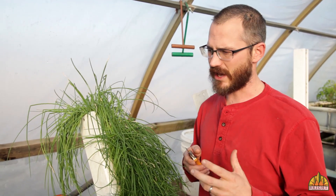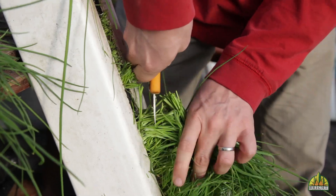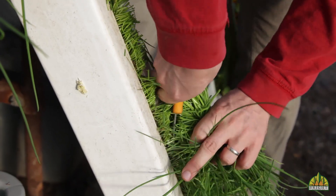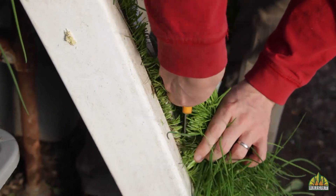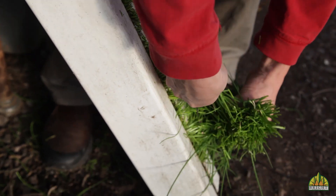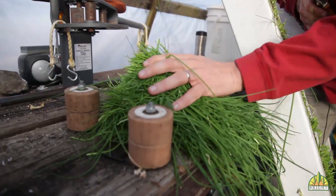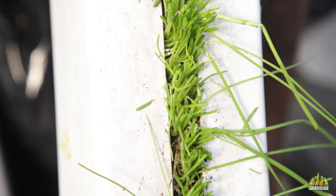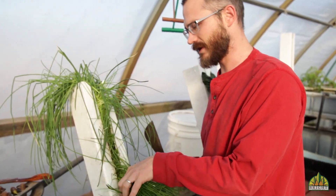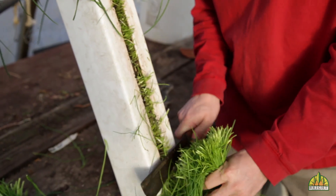To harvest these, a lot of the time I'll use a big set of clippers. You can use a small set just by taking handfuls of product and cutting your way down the tower. You can also use a knife — a knife can be a very fast way to do it, although if it's not really sharp it can actually tear the plants. So when you harvest with a knife, make sure it's really nice and sharp, and you can just slide it down the face of the tower.